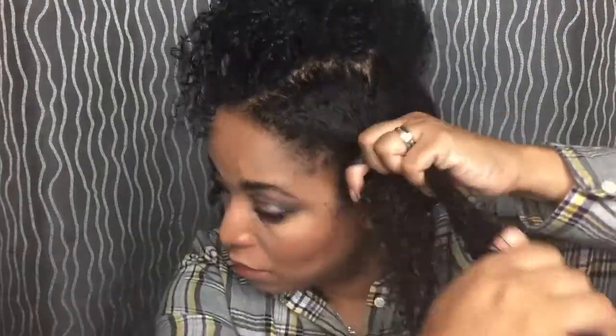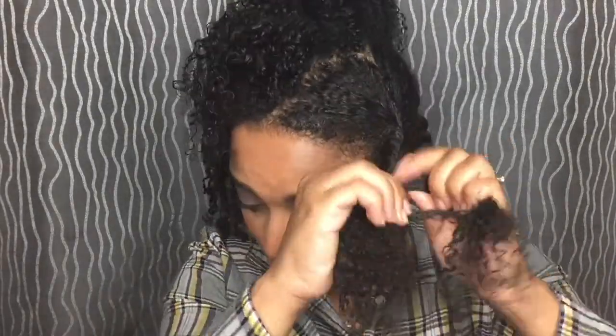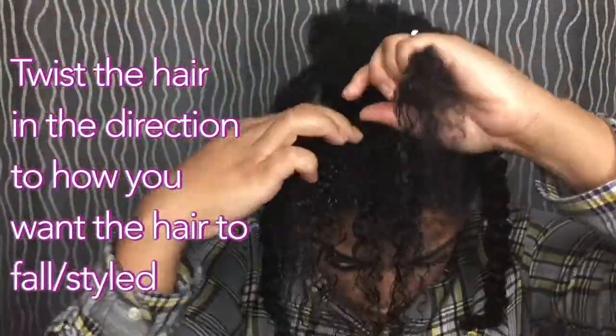Again I'm just twisting — no particular pattern. This is like lazy day, and my twist outs seem to really like this for some reason. I have no idea why, but I like the fact that I can just do this without like six sections.